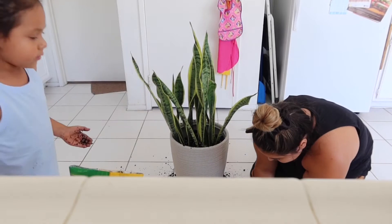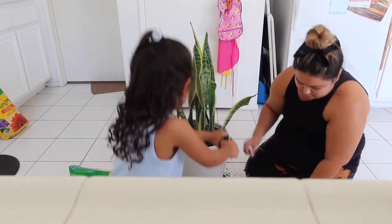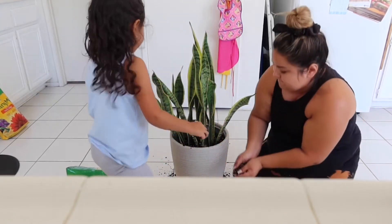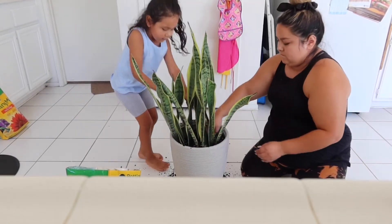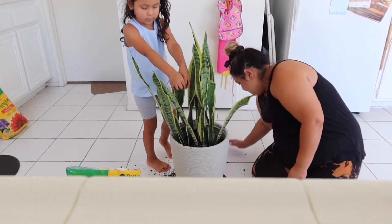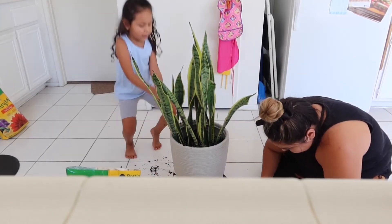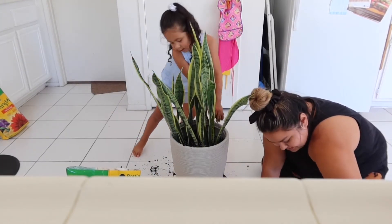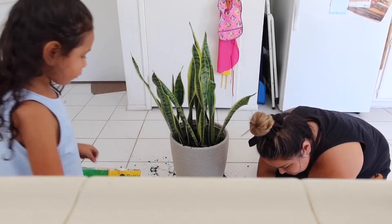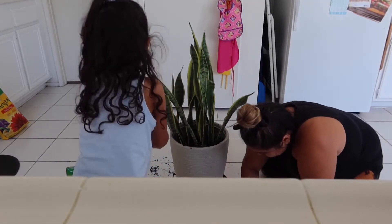Then you want to spread it around as much as you can. Okay, just cover it up, make sure there's no holes. You might as well just get a little bit on the floor - you don't have to have a big mess, just get the ones on the floor.